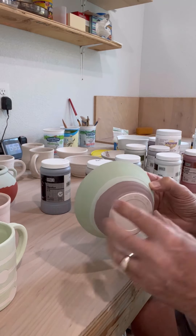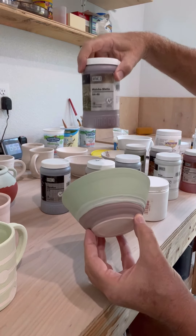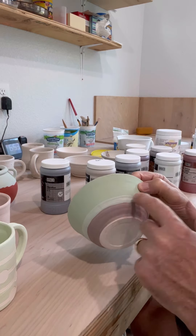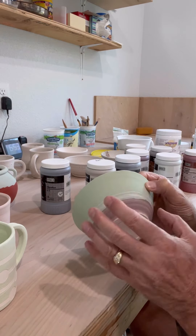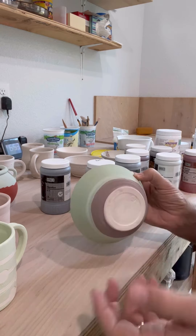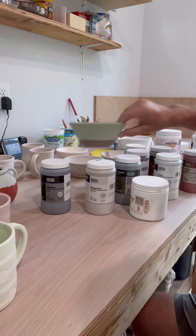The bottom part, I went back to the matcha that we had — the matcha matte — which is a very matte color by Amoco. And then right in here, just to tie the two together, I did that seaweed, which will make them blend a little bit. I've never done a combination like this — never mixed the two together. We'll see what happens; it'll be really fun to pull out of the kiln.